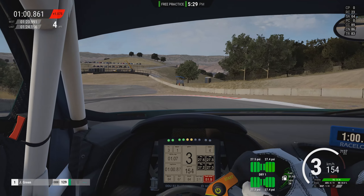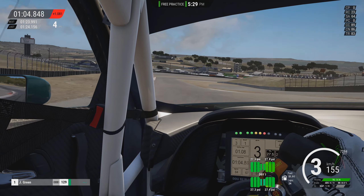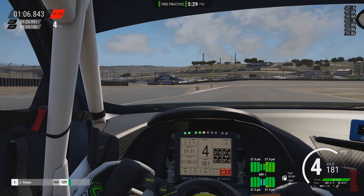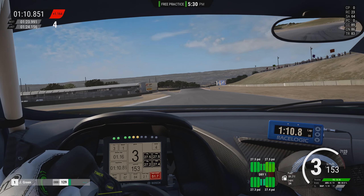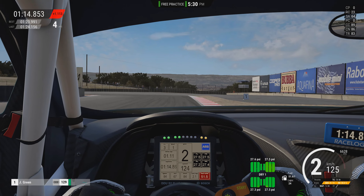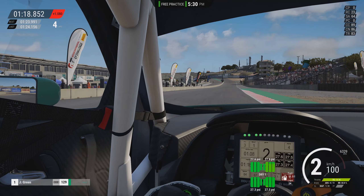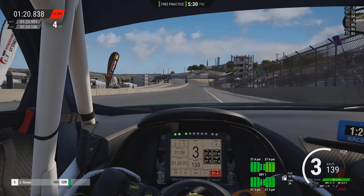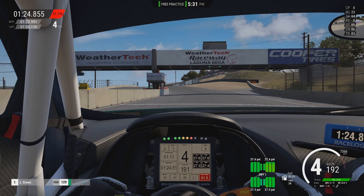So yeah, really impressed here with Laguna Seca as well. I've only looked at Bathurst and Laguna Seca so far, and both of them have been very, very impressive in terms of quality. Let's see if we can get a proper good hot lap in here, so I'll go quiet for this one and let you guys enjoy the car sounds as well.